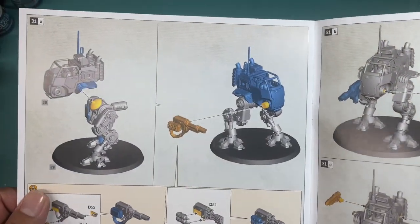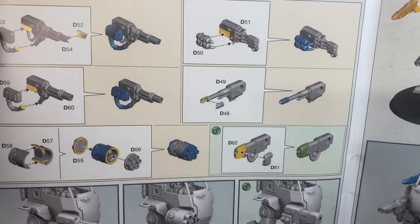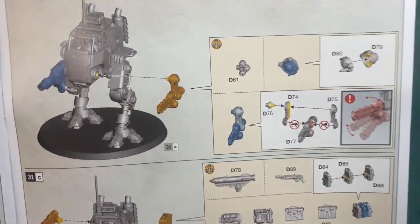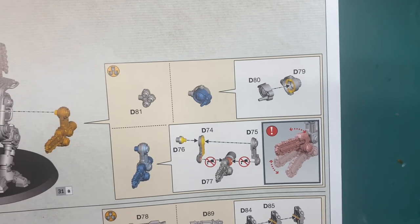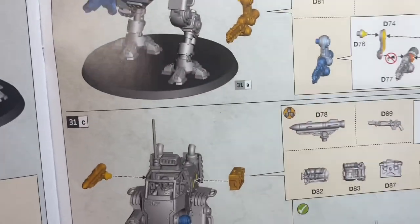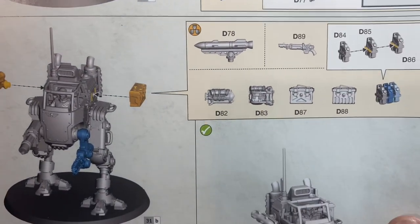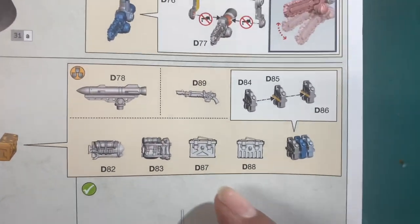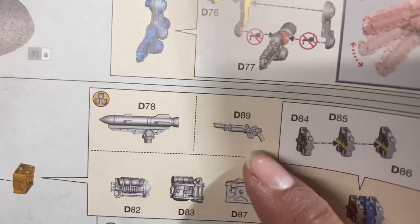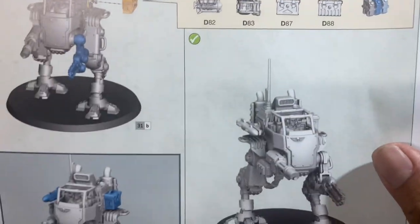Here's your Scout Sentinel all built up. You've got the weapons — see how they come in pieces, and which pieces are add-ons to the main guns. On the side, you can add on the optional close combat arm or the Spotlight. I like the Spotlight — it's always looked cool to me. You can do a Hunter Killer missile, and then put on some stowage. I love stowage — it's my favorite. My brain starts thinking about where else I can put these: on tanks, on Chimeras. A little extra las gun there. I love seeing stowage on vehicles.